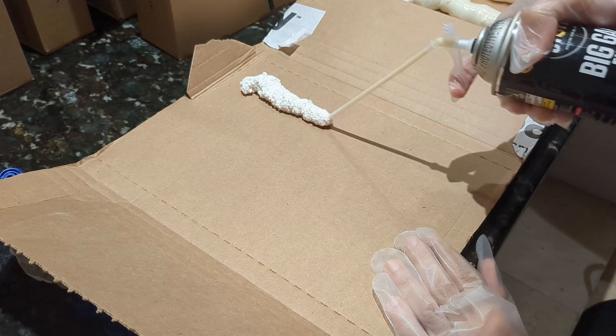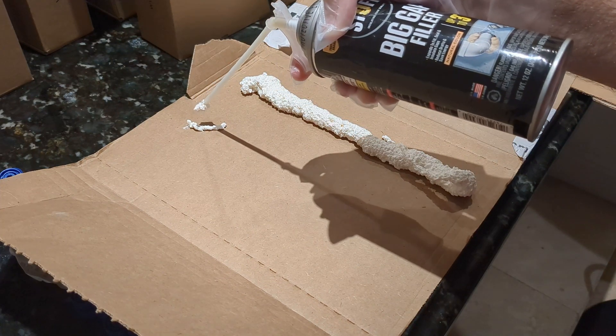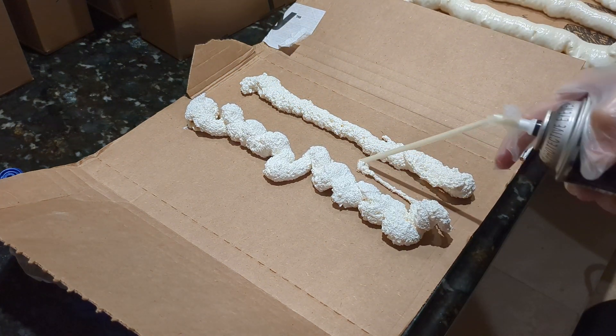I first wanted to see how the expanding foam was even going to behave, so I did some test samples. You can see that depending on my height from the cardboard, I get very different results.